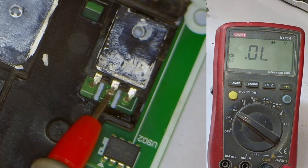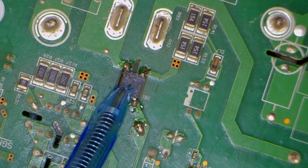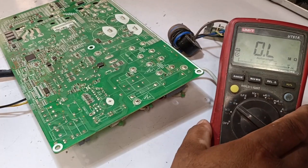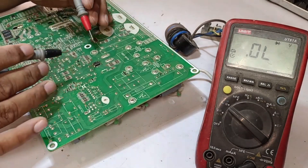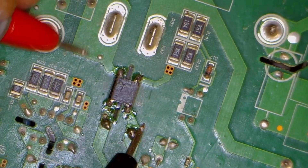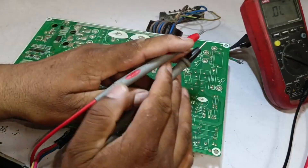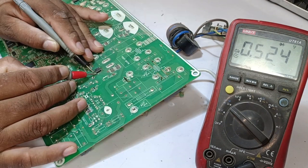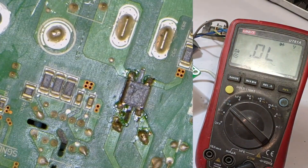So we've found the problem — the IGBT is short-circuited. Before replacing the IGBT, I'll also check the bridge rectifier since it's connected to the SMPS. If it's causing issues, the problem might persist. Switching the multimeter to diode mode, one side is positive and the other is negative. Reversing the polarity, we're getting a voltage drop of 0.524. By continuing to change the polarity, we can confirm that the bridge rectifier is in perfect condition.